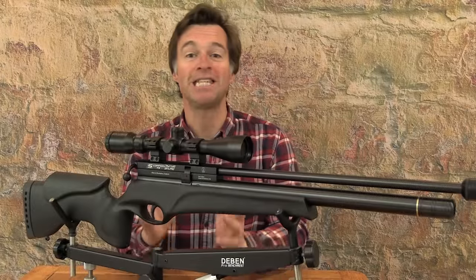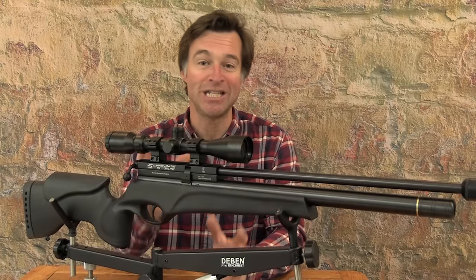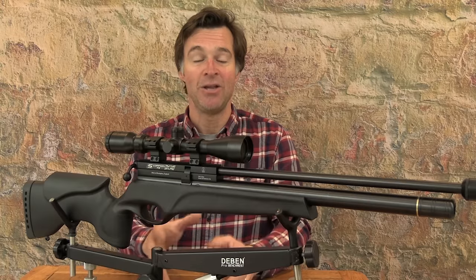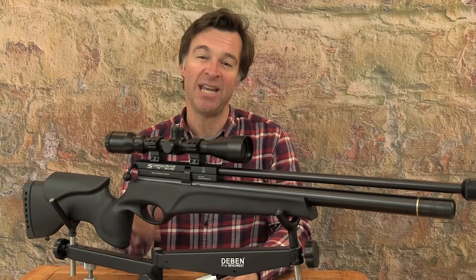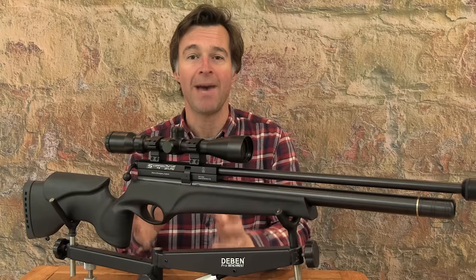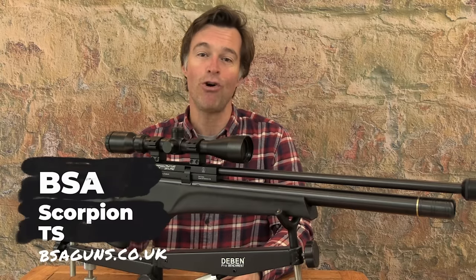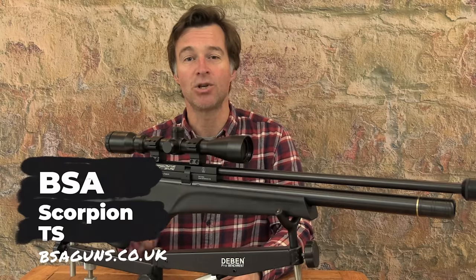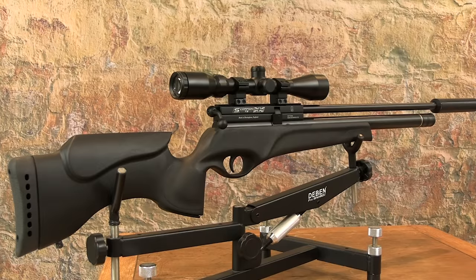We've had a run of sensibly priced PCPs up for review over the past few months and I've got a really special one here. Not only does it cost well under £600, it also boasts Birmingham-made BSA pedigree. This is the new and rock solid BSA Scorpion TS and it retails for just £569.